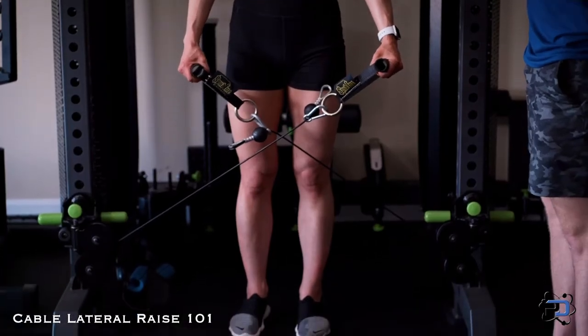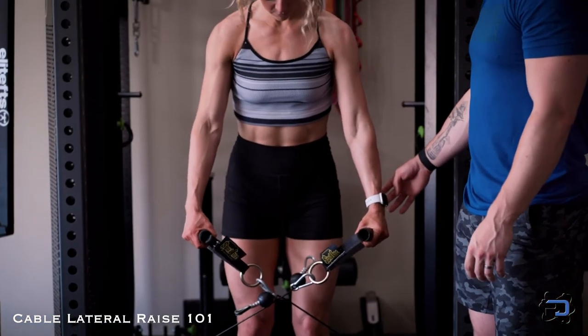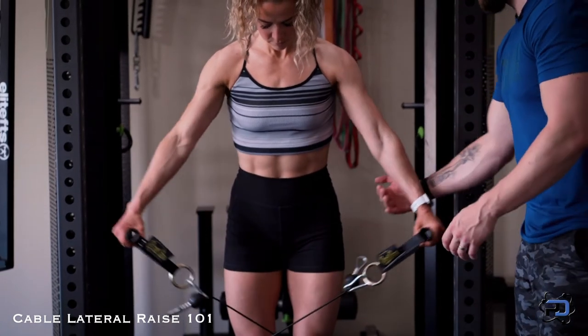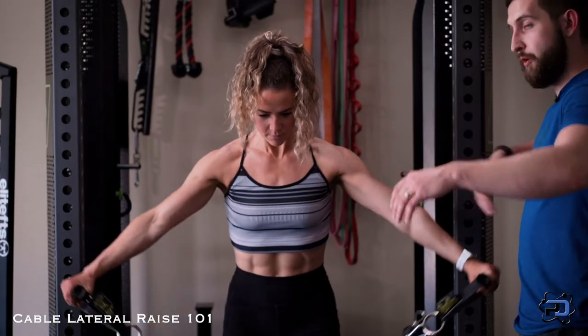From here, what we're going to focus on is simply making sure that the cable is going to align directly through the joints. So we want the cable to run directly through the wrist, the elbow, and the shoulder joint. And as Sue goes out laterally, she's going to focus on driving outward, not up. So her first intent is going to be driving outward and not vertically.